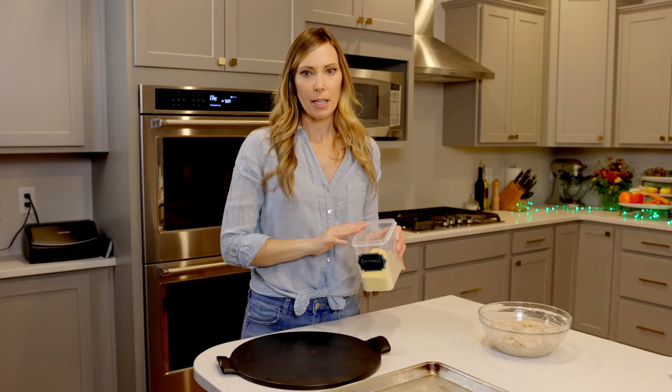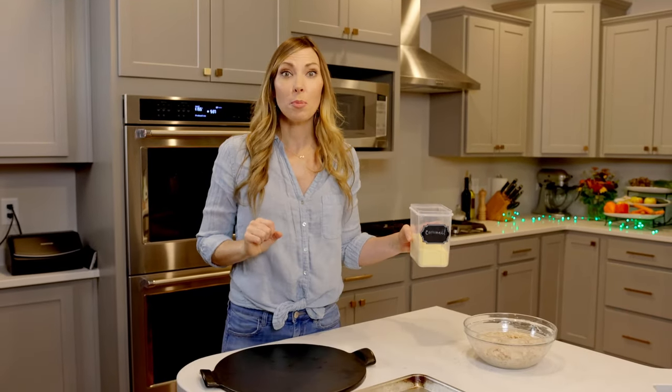Cornmeal is key to pizza making. Sprinkle your sheet tray or pizza stone with a nice thin layer of cornmeal. It does two things: it helps the pizza not stick, which is kind of key, and it also gives you that little bit of extra crunch on the bottom. So good. Let's sprinkle our trays.